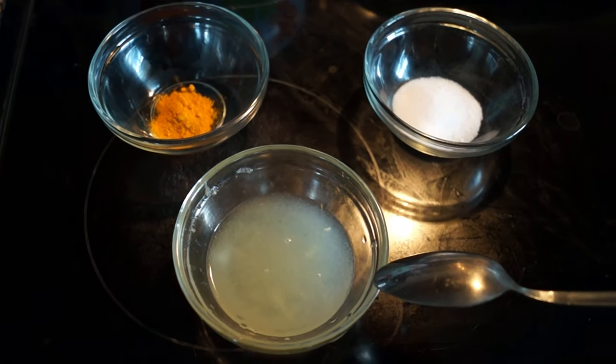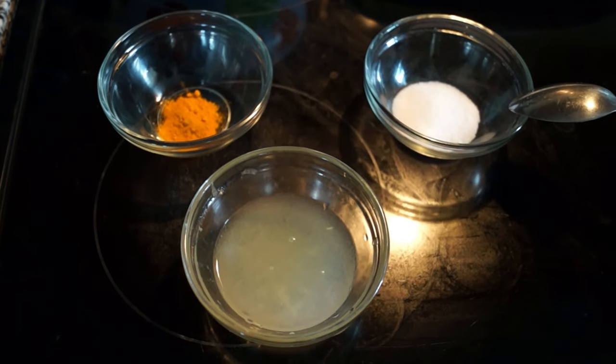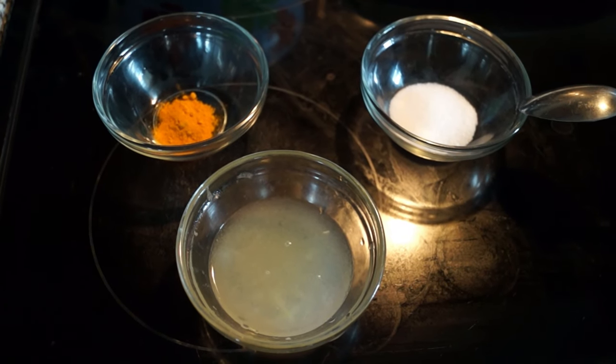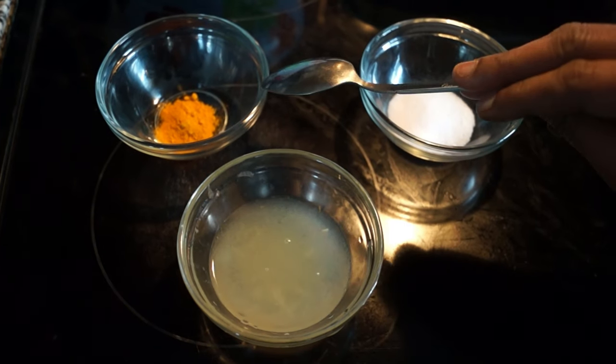This is lemon juice — 3 tablespoons. Uppu thaevikeerpa — salt as per the taste. Manjilthool — turmeric powder.